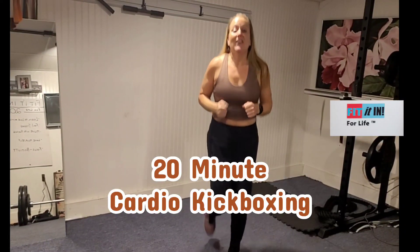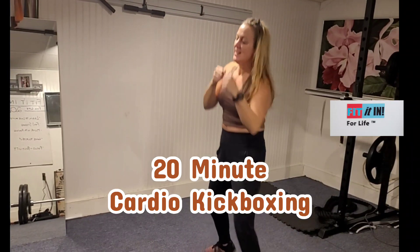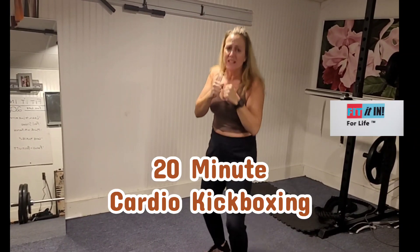Hey gang, welcome to kickboxing. Let's go. Bring those dads in — we got 20 minutes.